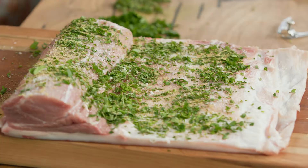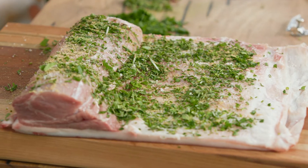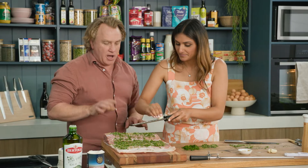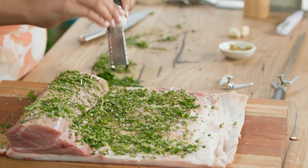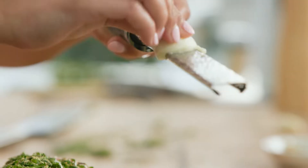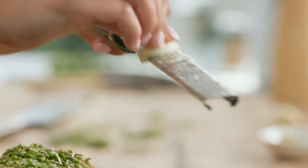I'll sprinkle that on. Grab that garlic and a microplane — I want you to microplane it over the top. You want little bits of garlic in there. Garlic's quite strong, and by microplaning it, it makes it nice and fine so we can spread it all the way around.